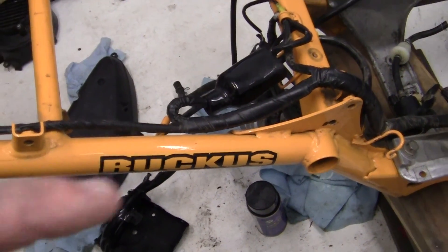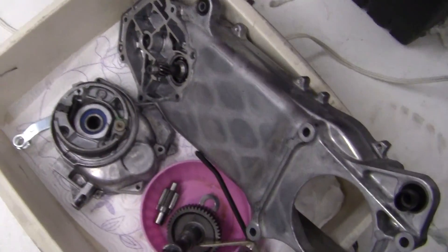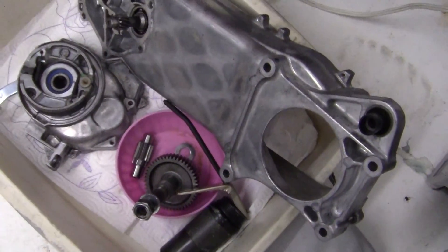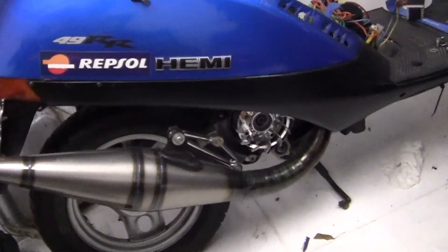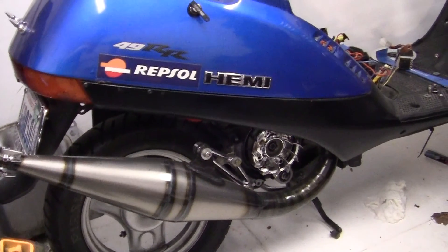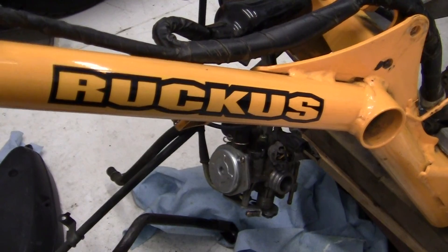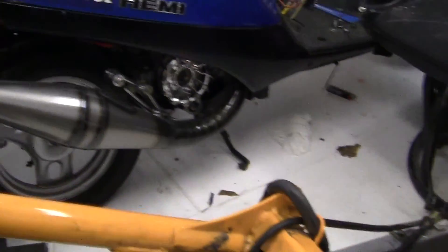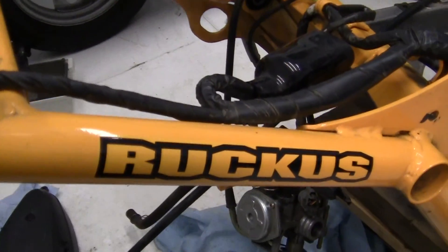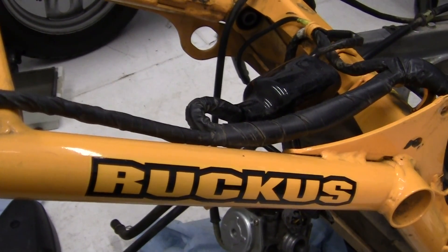Anyway, when tearing apart this Ruckus I noticed that the engine cases down here were similar — besides this being a three-piece engine case, while the Dio or Elite case is a one-piece. I got to thinking about something, because most of the motor on the Ruckus was all covered up with molding and everything like that.